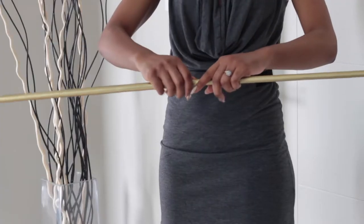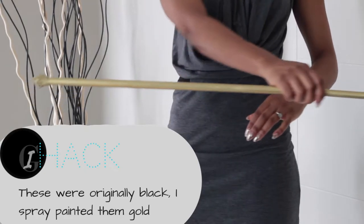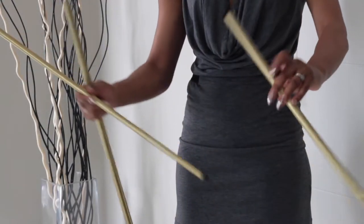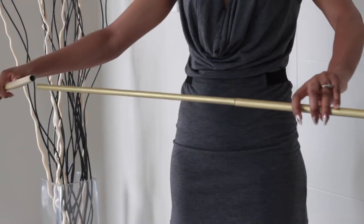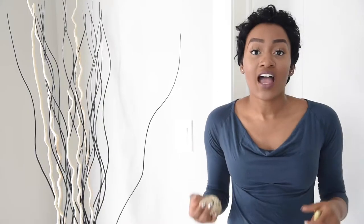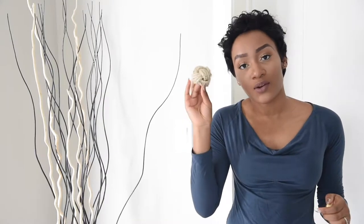I actually bought some curtain rods from the dollar store, and although they weren't the right length, I knew that I could easily extend them by buying multiples because they were like $1.25 each. I could grab two of the larger rods and just put one of the smaller ones in the middle to extend them that way. So keep watching this video and you'll learn how to make one of these.